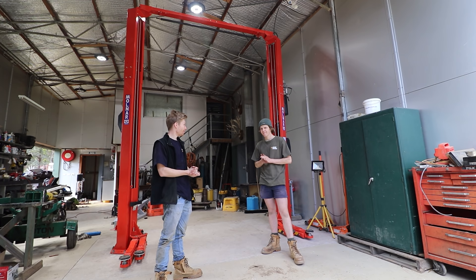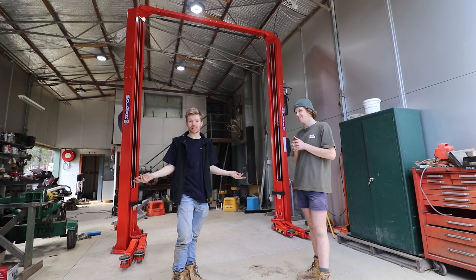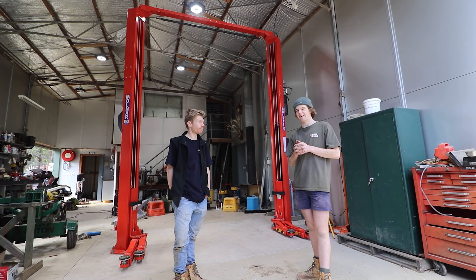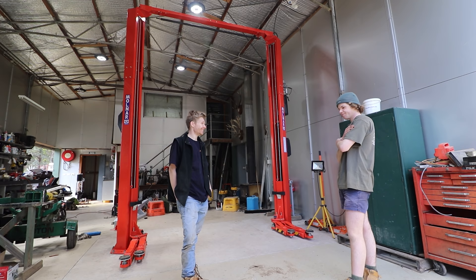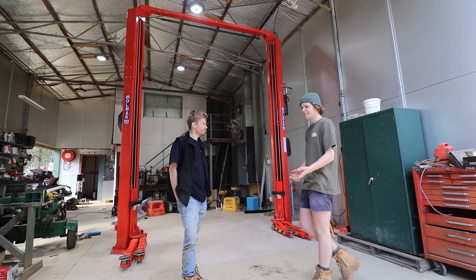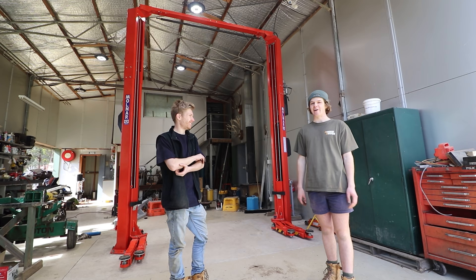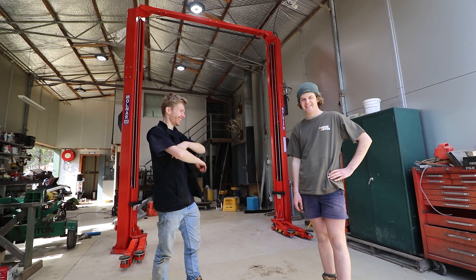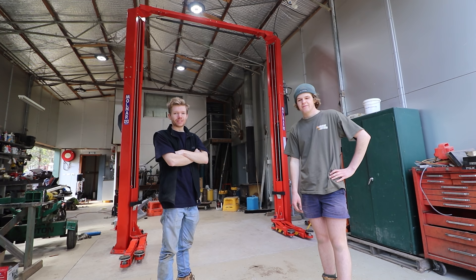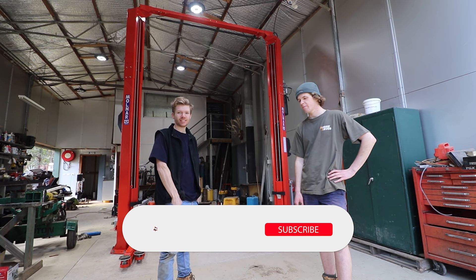That's the Molnar all installed in the shed — definitely the ultimate shed mod. Now we can do everything from home with no excuses to go to a mechanic, unless it's getting tires balanced. Not everyone can afford a hoist, but if you work on your four-wheel drive a lot it just makes life easy — and you definitely make a lot of friends with one! Hope you enjoyed the transformation and installation video. Give it a like if you did, subscribe, and we'll see you in the next video.